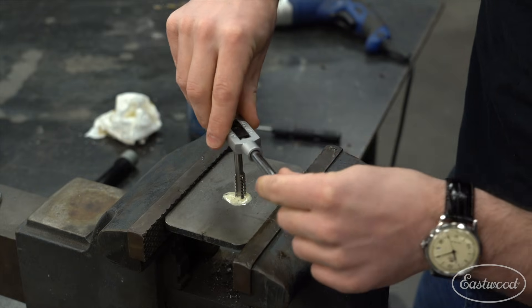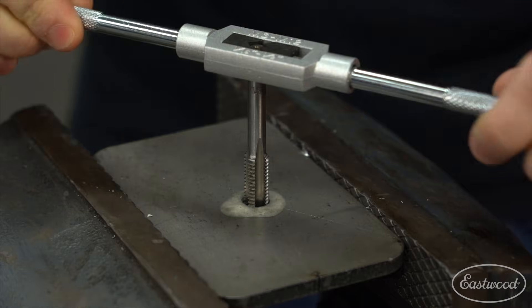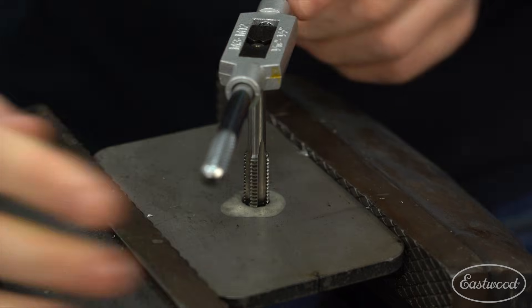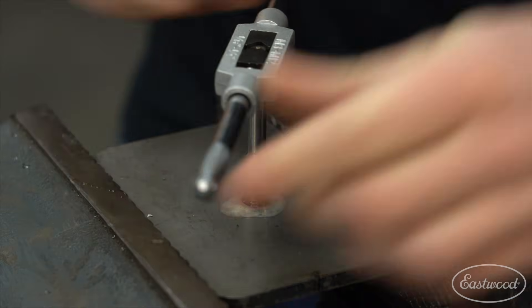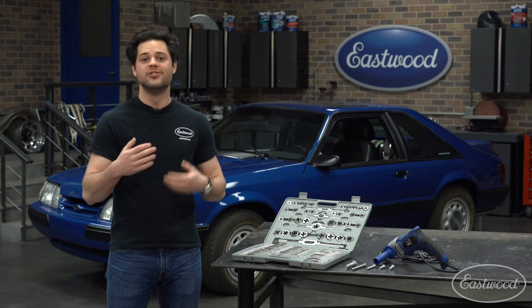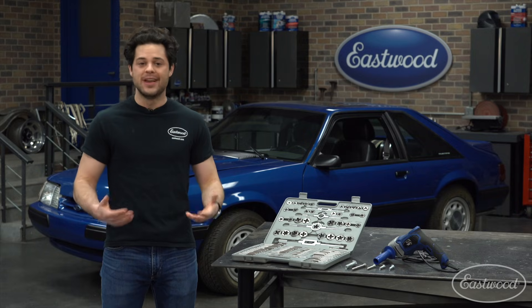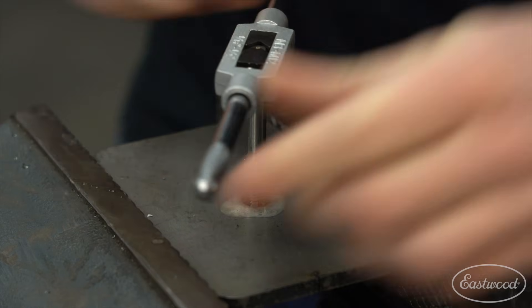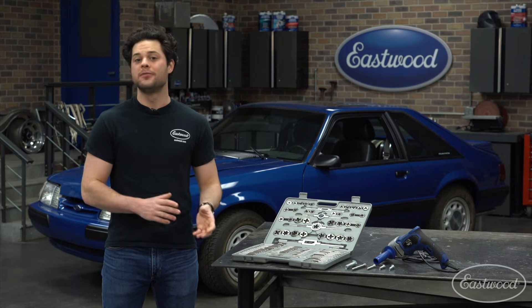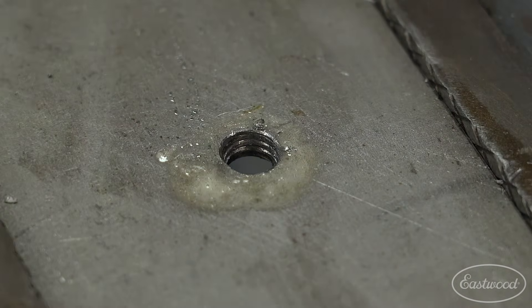Enter the hole straight up and down, go slow, and frequently back out to clear the chips. Good rule of thumb: half a turn forward, quarter turn back. That moves all the chips out of the space between the cutting areas and keeps the tap from binding up. And if you let your muscles get ahead of your brain, you can end up breaking a tap — just be gentle. Taps are hardened and brittle. When they break, it could mean a few hours of removing a broken tap before you can get going again, so always keep that in mind.